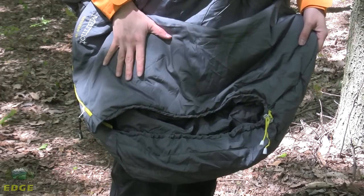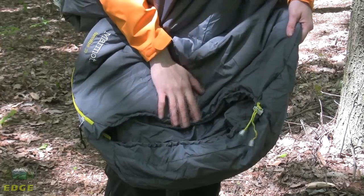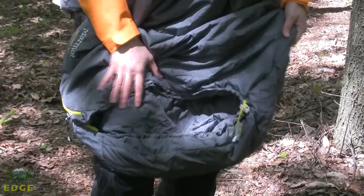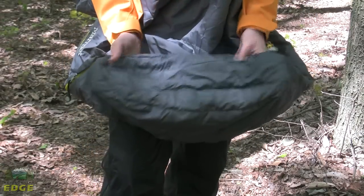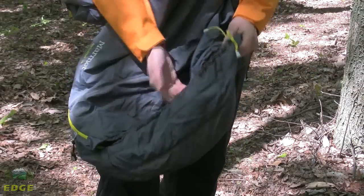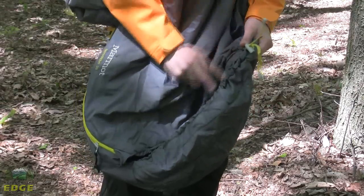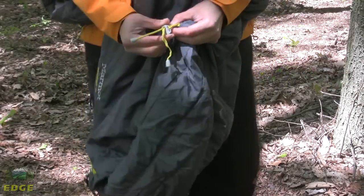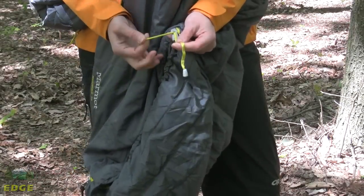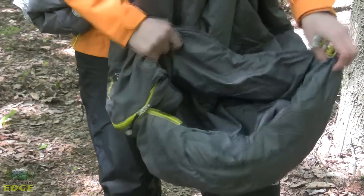Marmot uses a synthetic Spirofill, which means this bag is going to keep you warm even if it gets wet, but it is nice and compressible as well. The hood design on the Nanowave 55 is designed to be pretty flat — there's a little bit of contour to the top of that hood but not much else. It's mostly designed to lay flat, but should you be in a situation where it's a little cooler you've got a little bit of something to wrap up over your head. There are adjustable jaw cords for the top and bottom of the hood, and Marmot uses their feely jaw cords — one is flat and one is round — so that in the middle of the night you can tell them apart and make those adjustments around your face without having to see what you're doing.